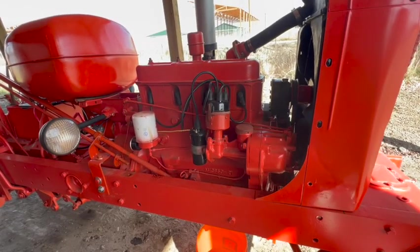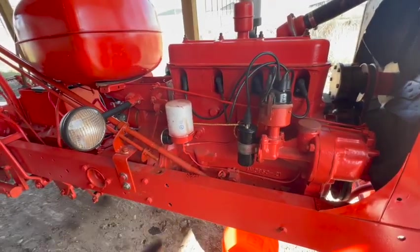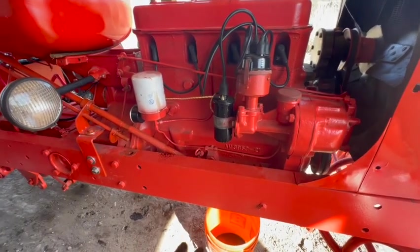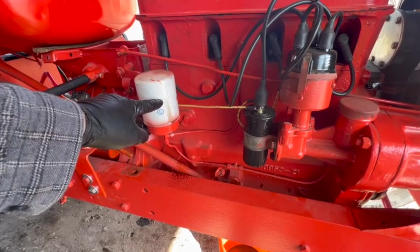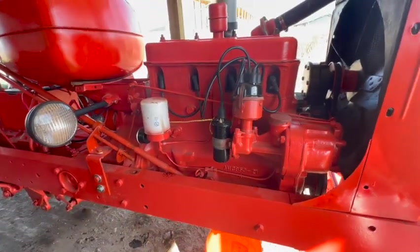Now that I've got the tractor warmed up, I'm going to change the oil. If you remember from the last video it was a little bit low anyway. The oil is unknown — I definitely want to change the crankcase oil, and I have to change the filter anyway because it's got that pinhole leak in it. So let me do that right now and we'll get it started back up.